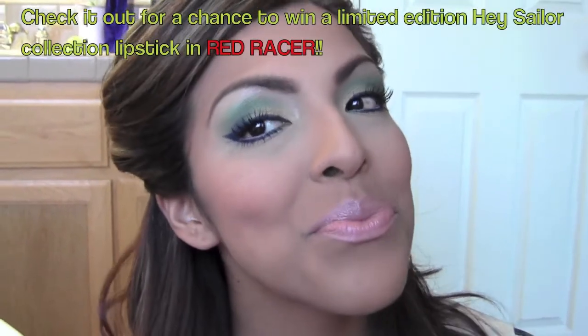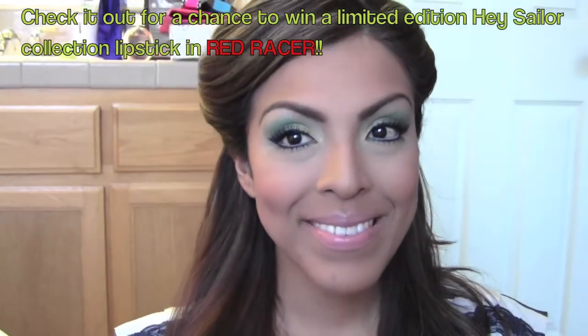And this is the final look! I hope you guys enjoyed this tutorial — I had tons of fun putting it together. Let me know what you think of my attempt at recreating this look in the comments below. Also, don't forget that I have a giveaway going on right now, so go check out that video. Until next time, guys — see ya, bye!